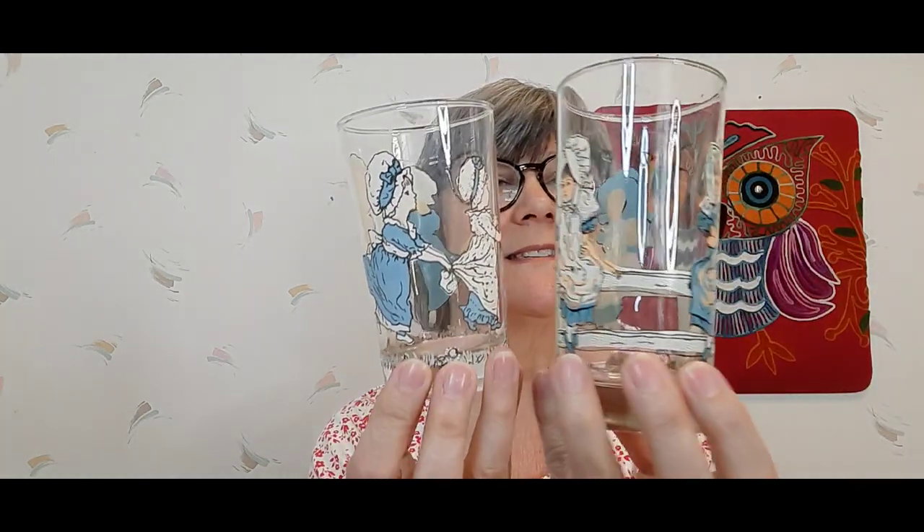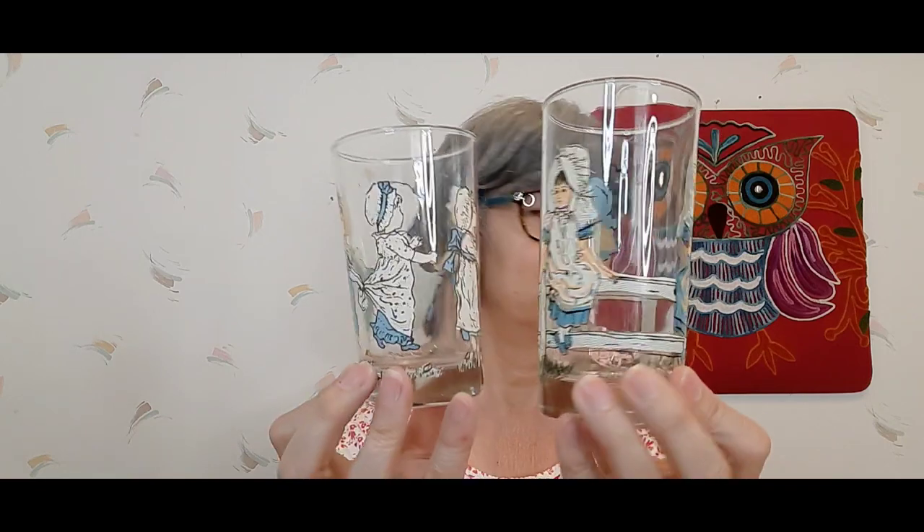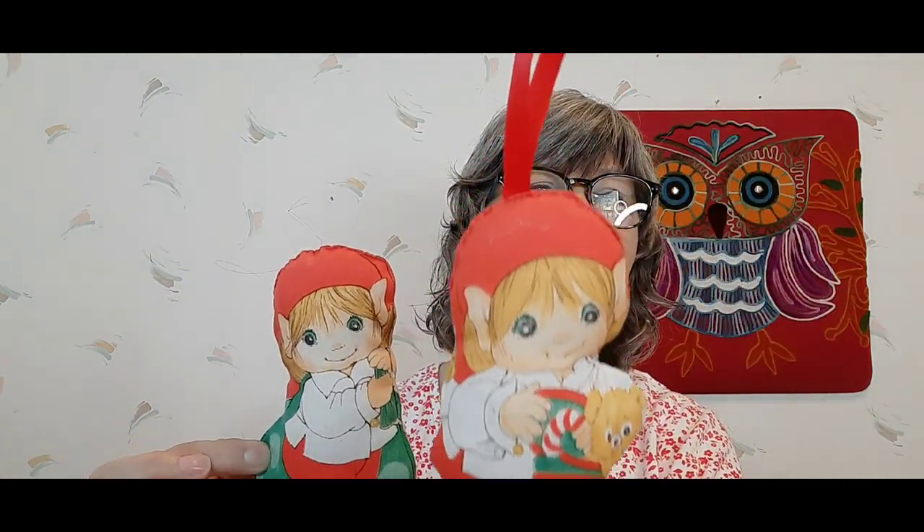I picked up these glasses — not sure if they're Holly Hobby or what — but they're very cute and adorable. One's a little smaller than the other, maybe these will go in my booth. I also picked up these handmade little elves — really cute, they're little ornaments you can hang. We'll see — maybe they'll be package toppers or little freebies.